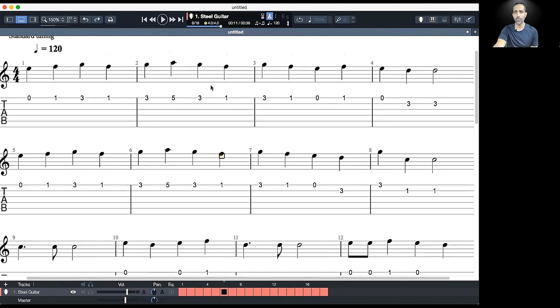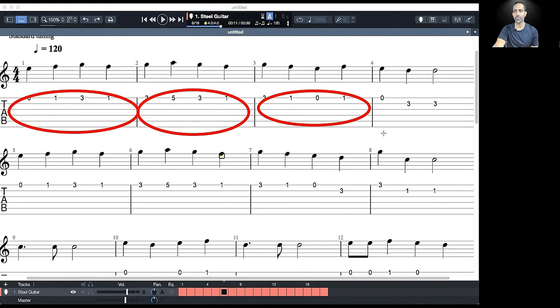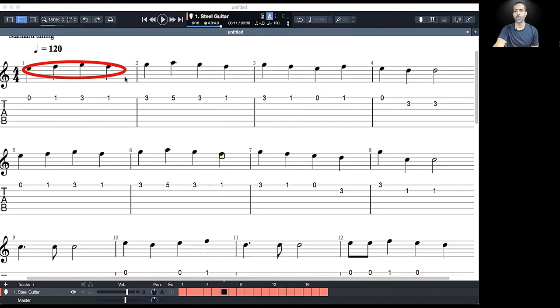You'll find millions of resources on the internet to find tab for your favorite songs or guitar parts you want to learn. First, observe that music is divided into different blocks called measures, or more commonly known as bars. What you see here are the rhythm notations as well as the musical notations for this piece. You can watch my previous video on basics of rhythm to understand bars, measures, and different types of rhythms in more detail. Also observe the time signature of the piece, which tells you how many notes are in one bar and what type of note gets the beat.